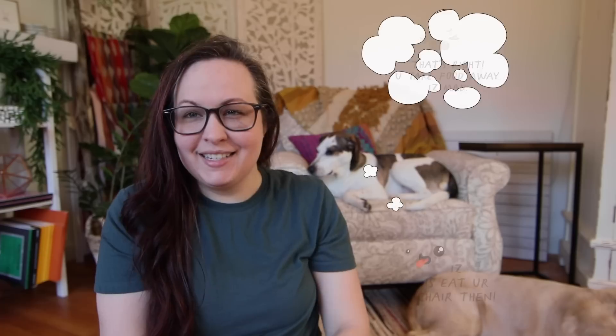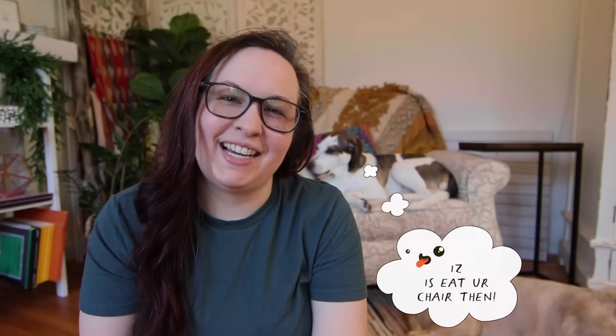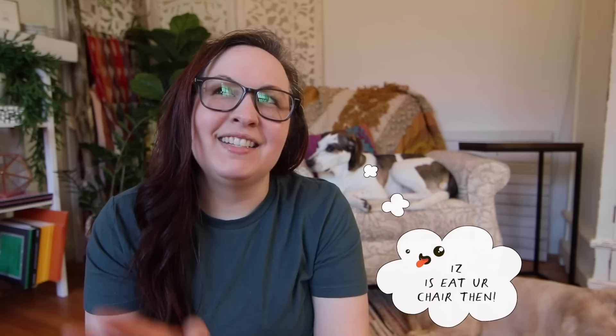I don't know if you could see but both dogs are here — I'll try to include them more in the vlogs since a lot of you have been asking for that. As an update, they're both doing great. Pepper is a little overweight so she's on a diet now and having a little hissy fit that she can't eat all her food like she used to, because we used to give her a bit too much.